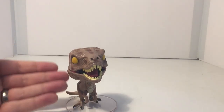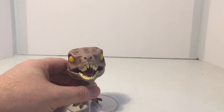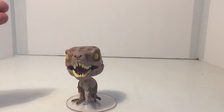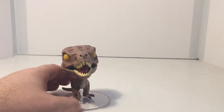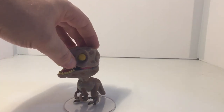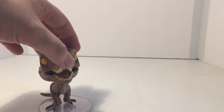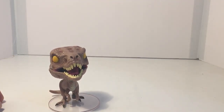I really like Velociraptors, so this is the reason why I got this figure. Seeing that Jurassic World: The Fallen Kingdom just came out, I figured I'd do a quick little review of this guy. There's not much more to talk about other than he looks really nice and the paint work is really nice. I hope you guys enjoyed this short quick video, and as always, stay nerdy.